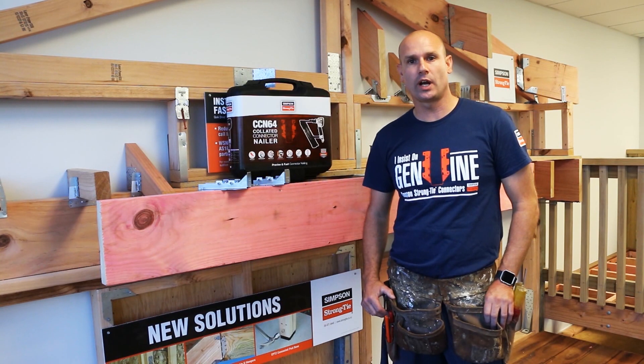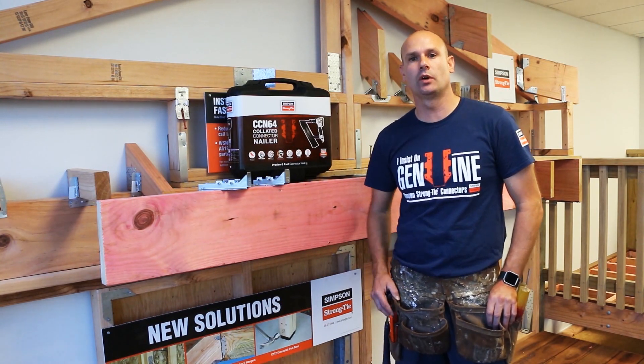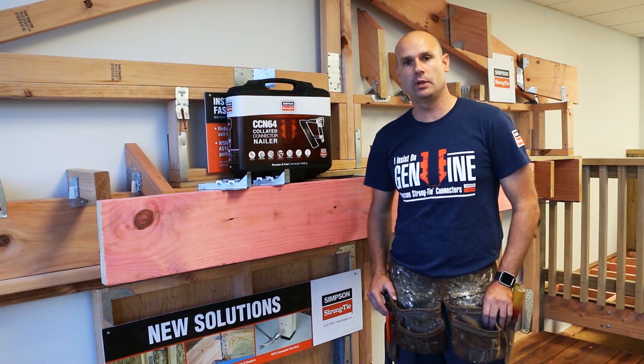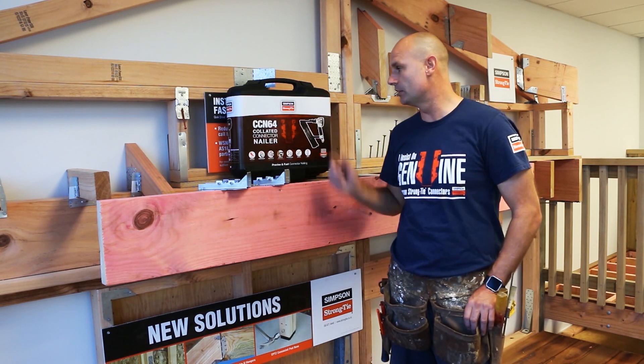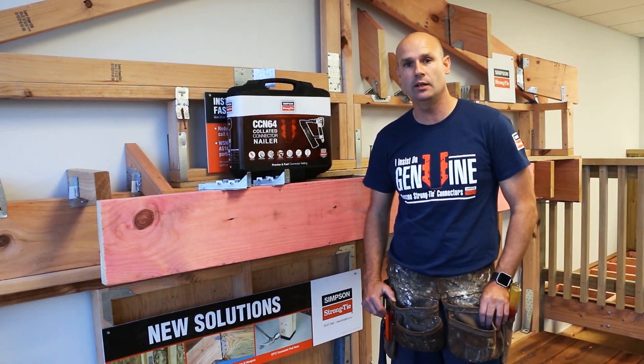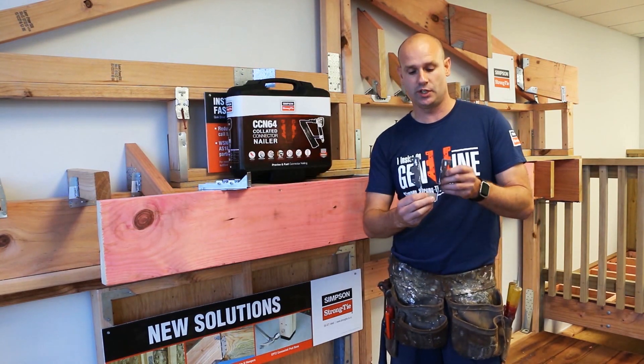Welcome to the Simpson Strongtie product highlight. I'm Darian and I work for Simpson Strongtie. Today we're going to be looking at a couple of new products we've released into the range: the CCN64 collated connector nail gun and the LUS double shear joist hanger.